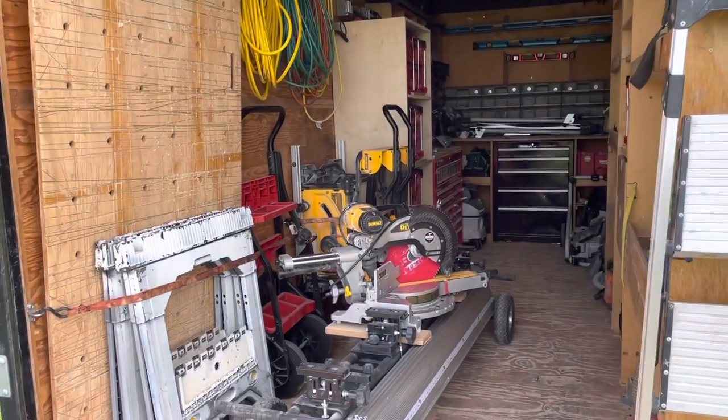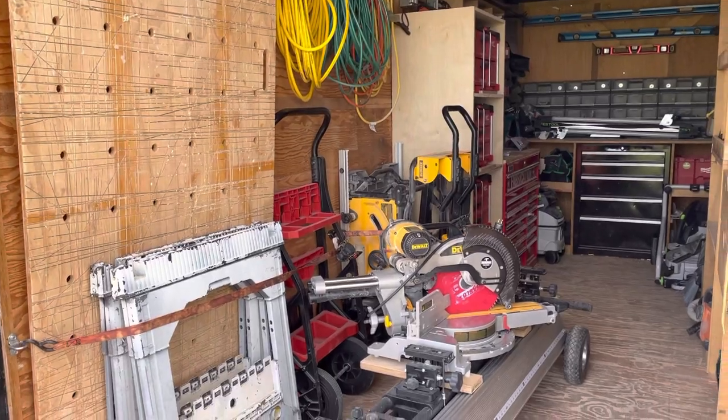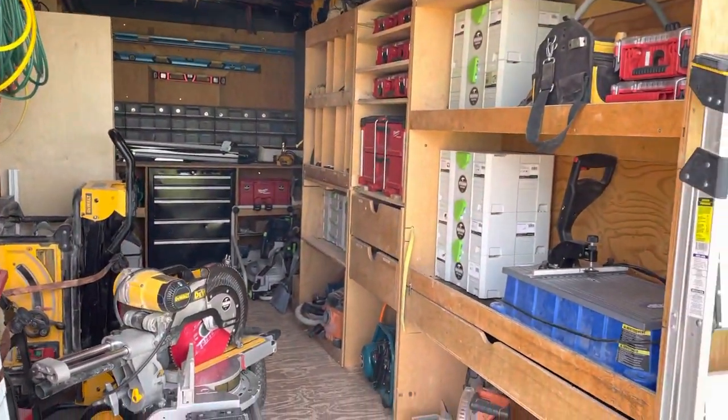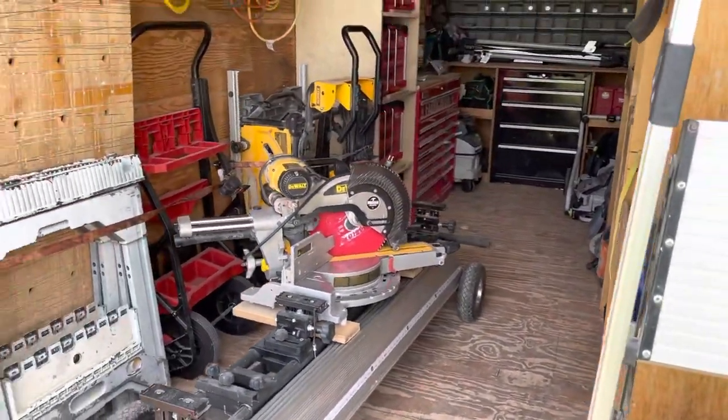It is Friday and end of the day so everything's back in the job trailer. I figured I'd give you a little walk-around tour of how I've got everything organized in here and see if maybe it gives you some ideas to improve upon.